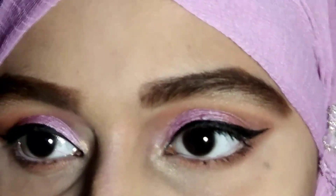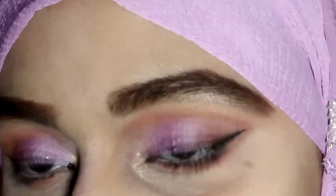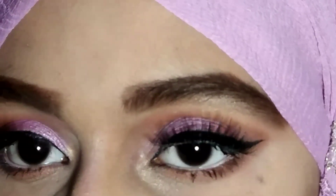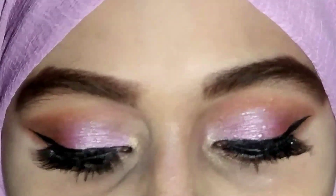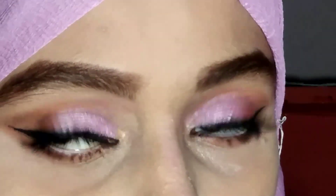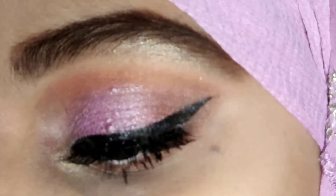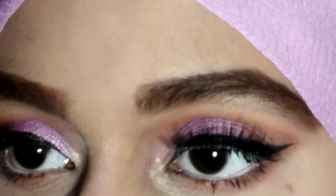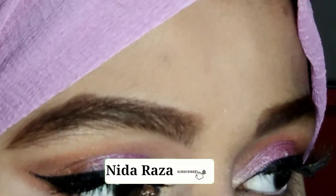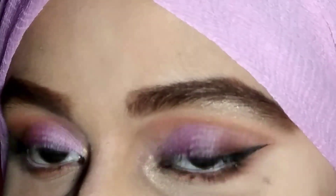My eye makeup look is complete. Off camera I also applied white iconic kajal and false eyelashes — sorry the clip was missed. So this is my final finished look. I really hope this video is helpful for you guys. If it is, make sure to like and share it with your friends and family. If you're visiting my channel, subscribe and hit the notification bell so you don't miss my videos. I will see you in the next video — till then, take care, bye, be happy!